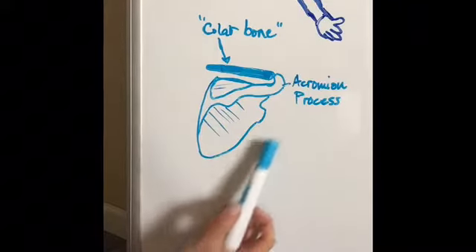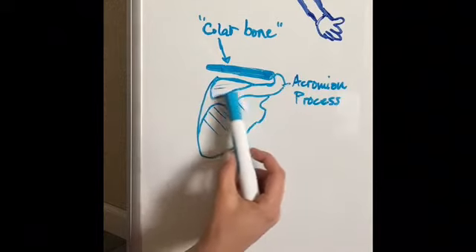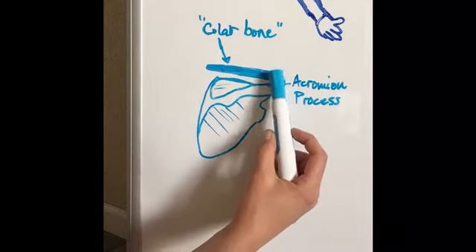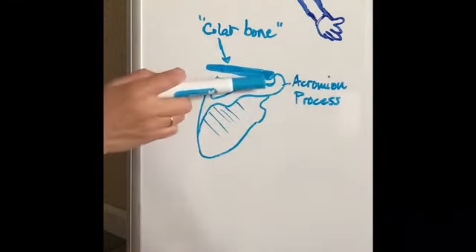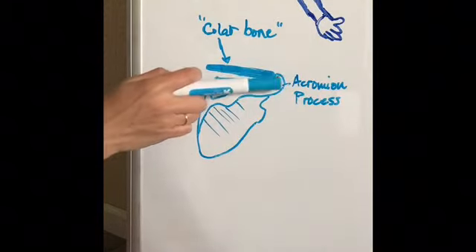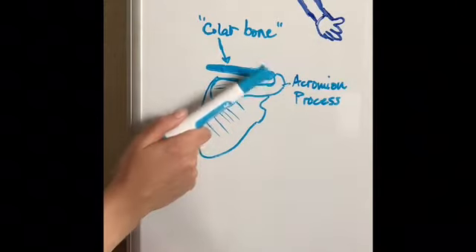Here I've drawn your scapula, or your shoulder blade. This is a little wing that comes out and articulates with the collarbone in front, so it wraps around and forms a little hook there that actually forms the top of your shoulder.